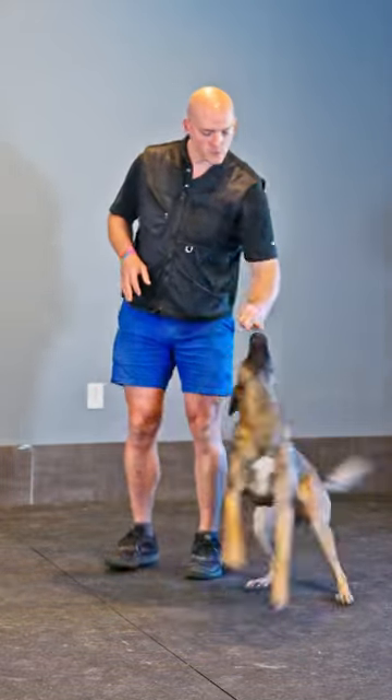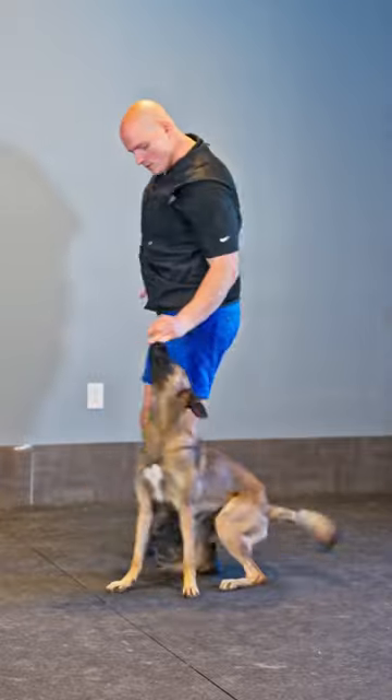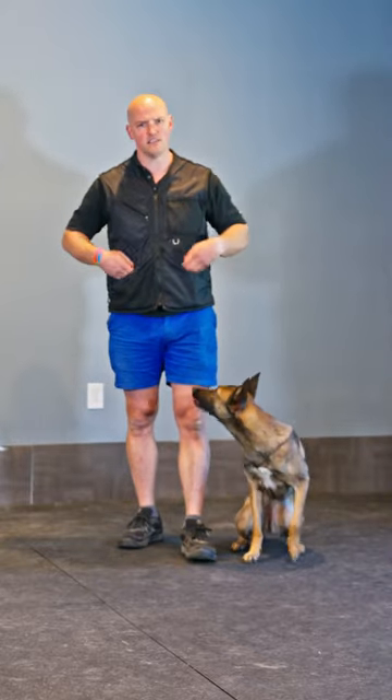The first reason is we want the dog to pivot with their butt down. It looks so much more elegant — a dog who knows how to pivot when their butt is down, scooting their butt — than in a stand position. It just doesn't look as good when they're standing.